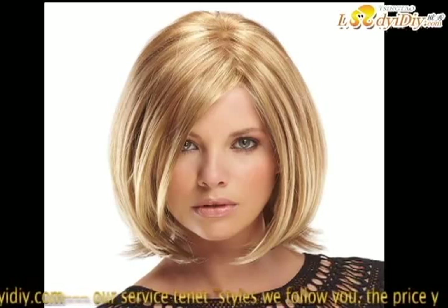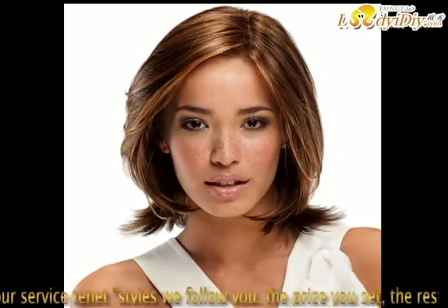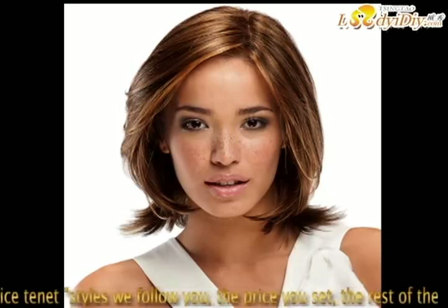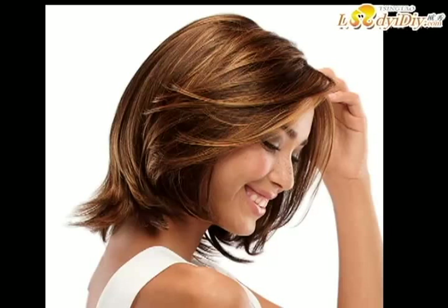How to deal with lace front wigs — artists of Lady IGY, part two. Do I have to apply makeup to the lace front wigs? Generally, the lace front is sheer enough that it will blend with your skin. However, if you have a darker skin tone, you may have to apply a bit of foundation or powder to match the color of your skin.